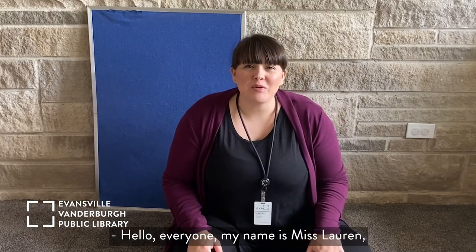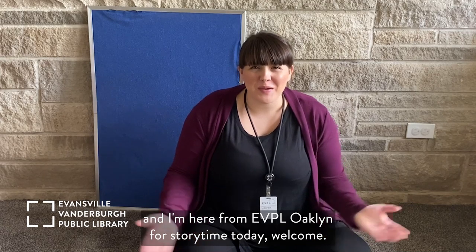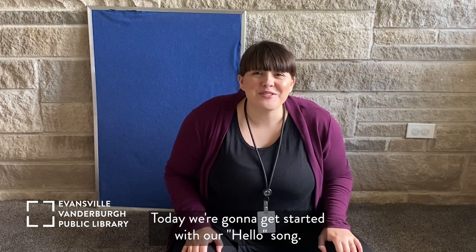Hello everyone, my name is Miss Lauren and I'm here from EVPL Oakland for story time today. Welcome! Today we're going to get started with our hello song.